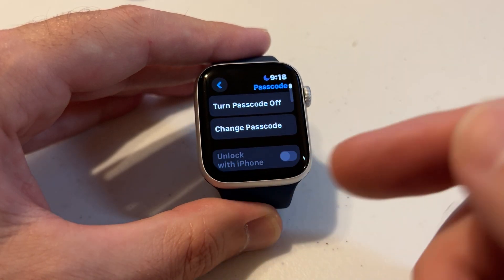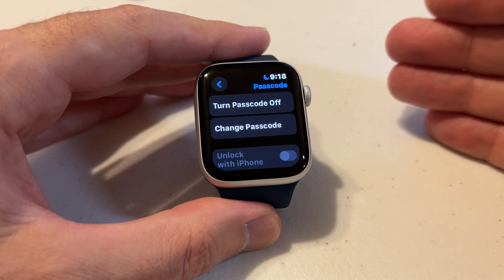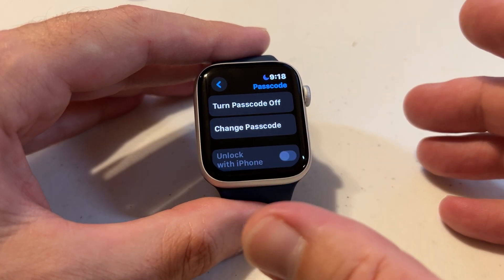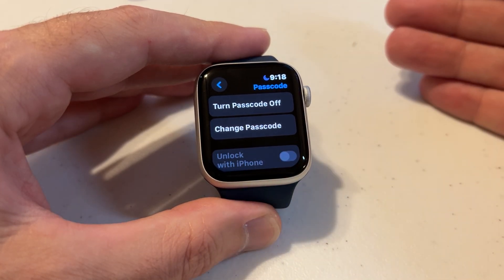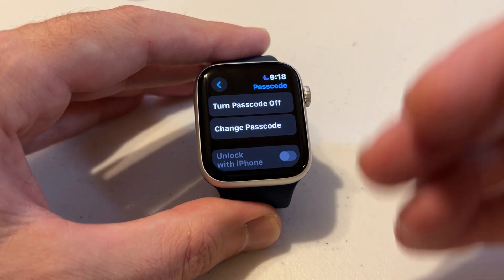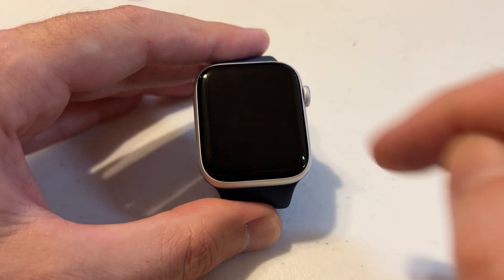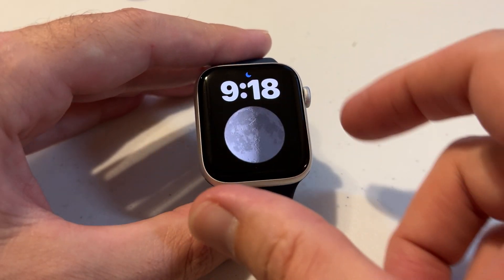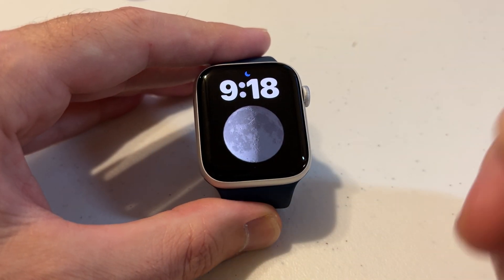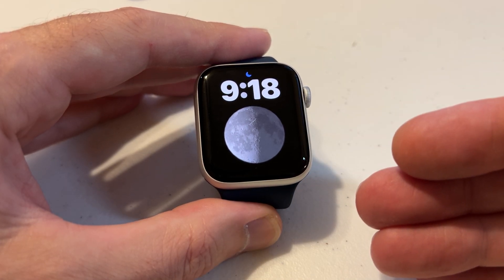Now the way the watch works is it will not lock unless you go manually lock it. I'm going to let it time out and show you that. Remember before when I got on my watch, I had to enter my passcode and it showed the lock on the screen. Now it's going to time out and that shouldn't happen. I can get on my watch and do anything I want to, because we have wrist detection off — the only way it will lock is if we manually do it.